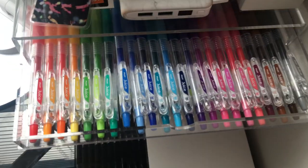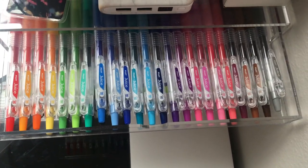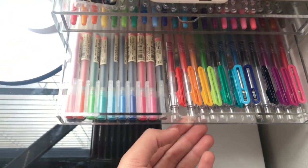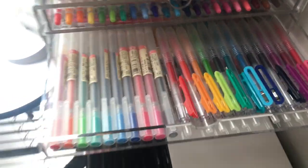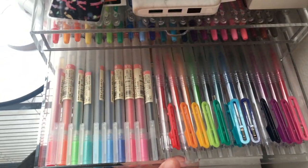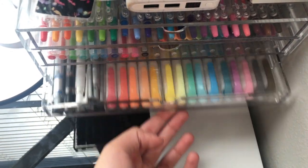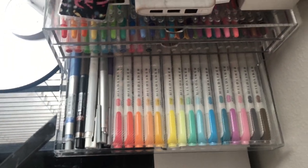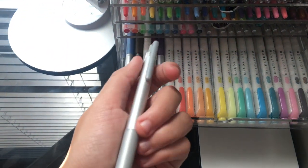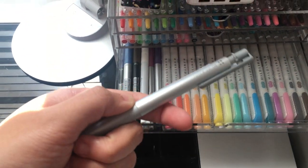In the first drawer of my five-drawer organizer, I have all of my Pilot Juice pens in 0.38. In the second drawer, I have all my Muji cap gel pens and retractable gel pens, as well as some extras in the back. In the third drawer, I have all of my mildliners, except the five that are in my pencil case, as well as my Pilot Juice Up, which I'm going to have a pen review on coming soon.